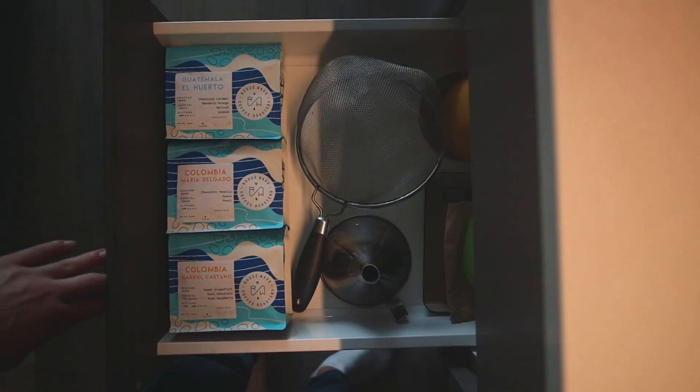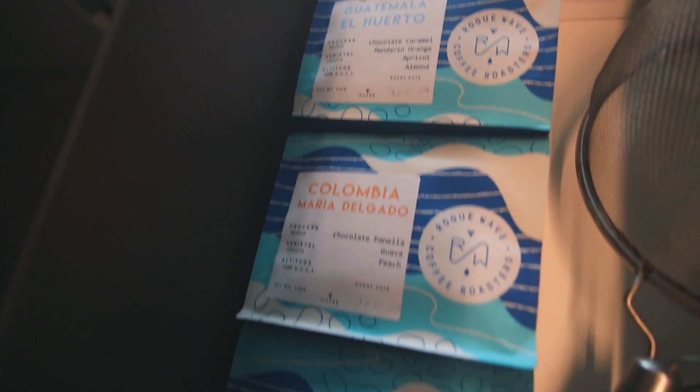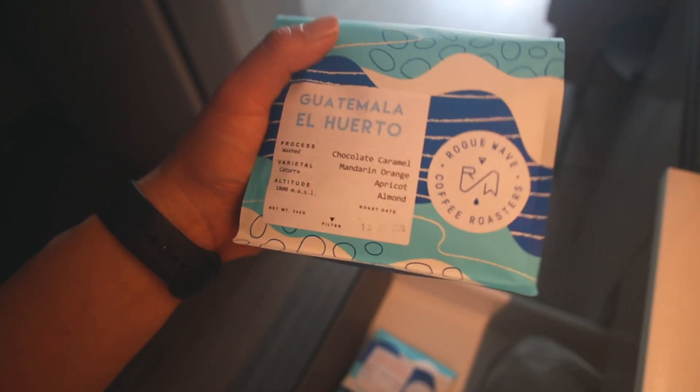Guys, check out how satisfying this looks. Like, ugh, look at these beans. I mean, just look how perfectly they fit. What am I feeling today? Let's do a little bottom line — a little chocolate caramel, mandarin, apricot, and almond. Sounds freaking delicious.